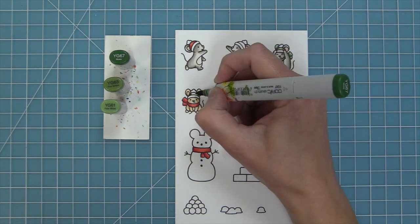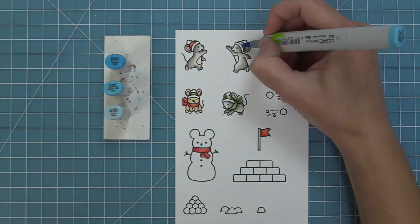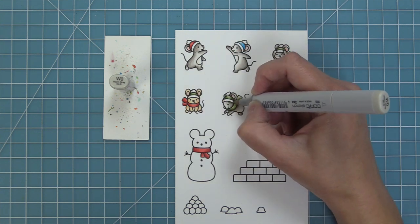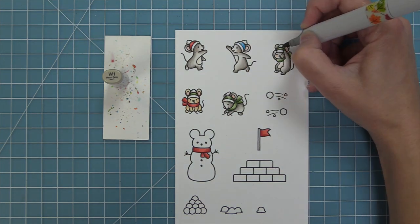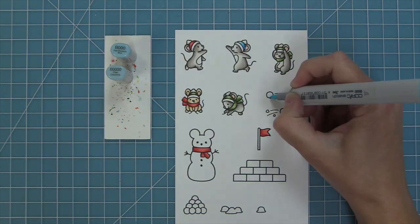I'm also going to mix and match red and green on one of the mice, which is really cute too. You can also go for some non-traditional holiday color palettes as well — you could do pinks and purples. Here I'm going to take out a nice bright blue, so you can really play around with these and it's just so much fun to color in their little accessories. For the white parts of the hats I just added a little bit of warm gray on the sides to add a little bit of detail, and I feel like it kind of makes the white of the little pom-pom on the top pop.